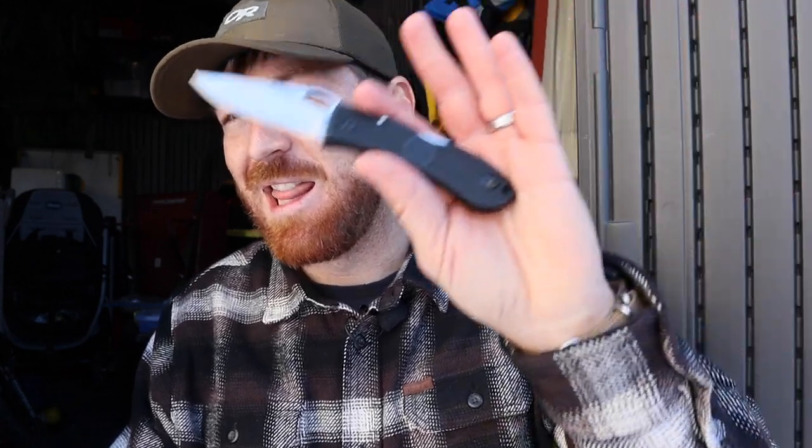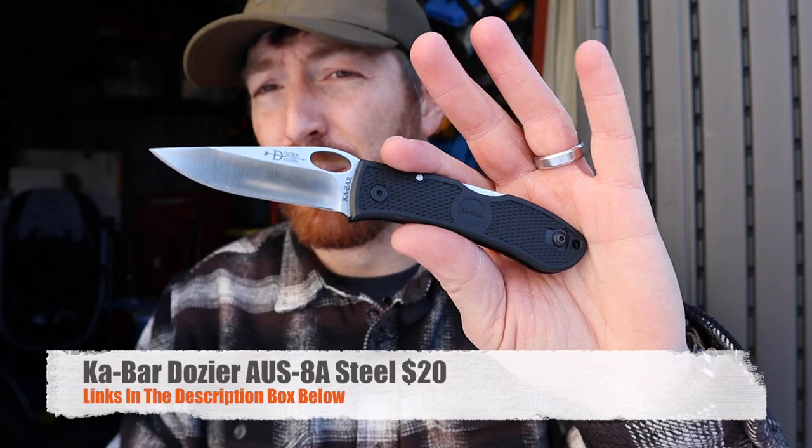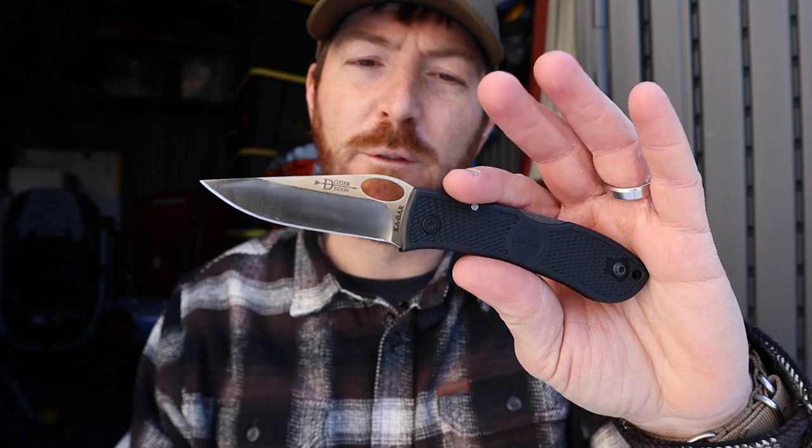Hey guys, we're going to have some fun as I give you a quick update on a well-known and well-loved design, the Ka-Bar Dozer. Unless you've been living under a rock for the last decade, the Ka-Bar Dozer is an amazing little value folder.